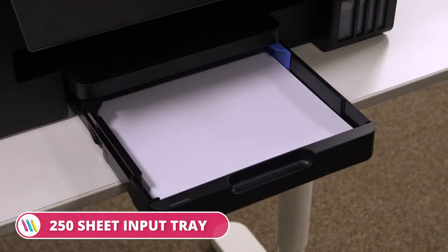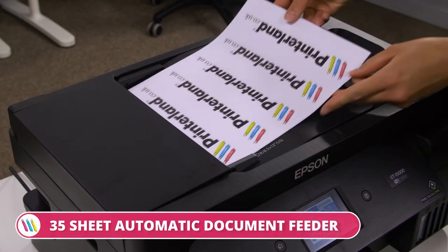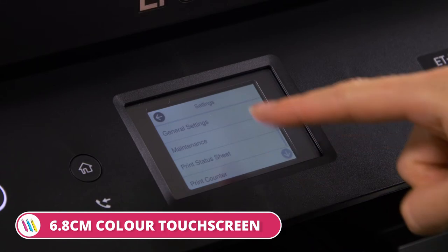It comes out of the box with a 250-sheet input tray, a 30-sheet output tray, a 35-sheet automatic document feeder, and a 6.8cm colour touchscreen that allows you to navigate all functions.